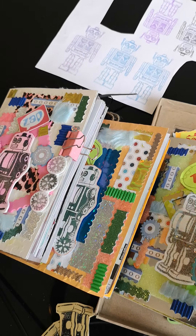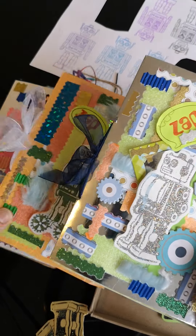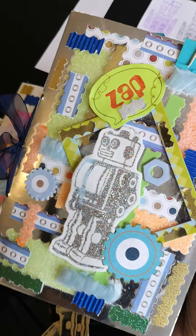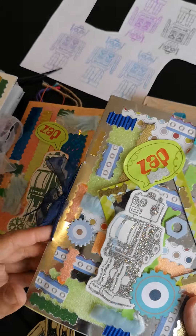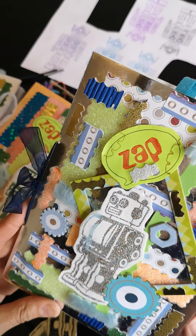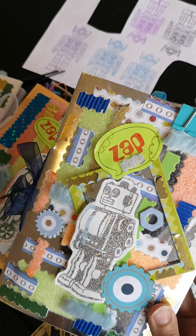Hi guys, welcome to my channel. It's Donna and today I'm bringing you some junk journals. It's a different topic to what I usually do. You probably know me more for going on about Avon makeup or putting up videos of flowers and bees and things like that. I also have an interest in junk journaling. I make them and usually give them away to members of my family, but I haven't got anyone to give this robot-themed one to because there aren't any young boys or girls in my immediate family. So I just made them for fun — I personally like robots.